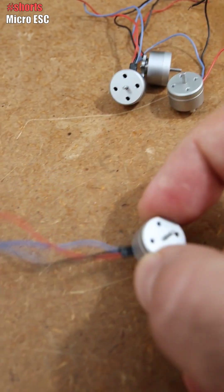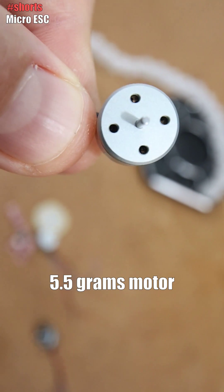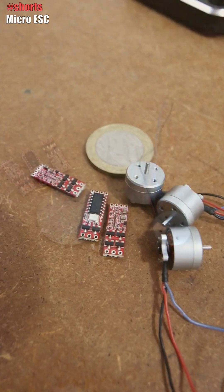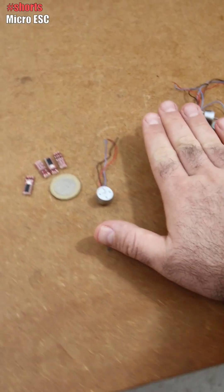That's why I also bought these very tiny brushless motors. As you can see, this is triple-phase, and I will connect this to these small ESCs and maybe make a mini-drone — actually, maybe a micro-drone, because this will be very, very tiny. I mean, compare it with my hand.